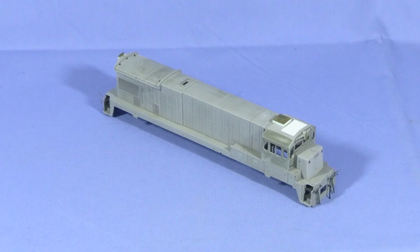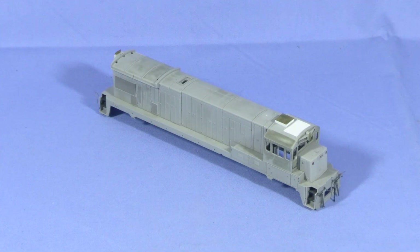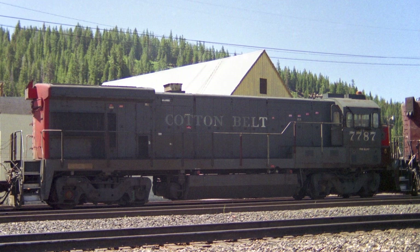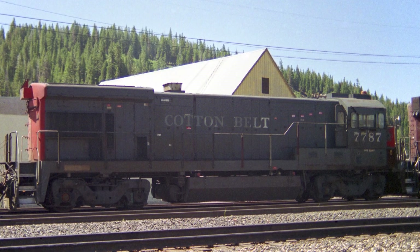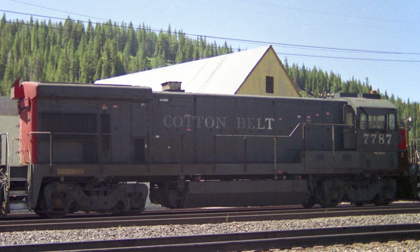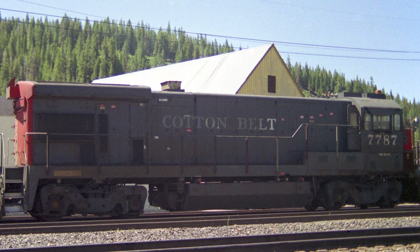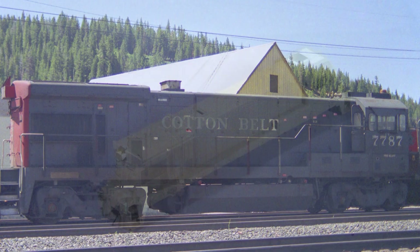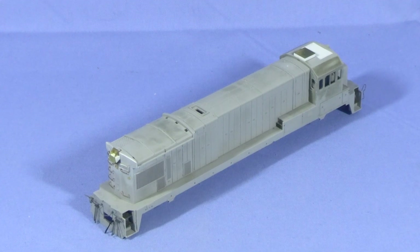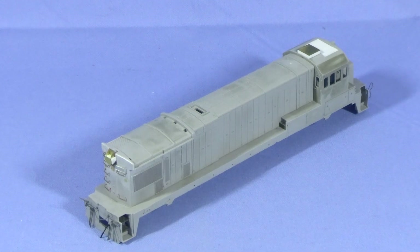I'm basing this model on an HO scale Atlas B30-7. I photographed this locomotive in the summer of 1993. Doing a little research shows that this engine was repainted into SP's speed lettering scheme not long after my photo was taken. My intention is to model it as it appears in my photo. As it stands now, the locomotive body is mostly done. There's still a little work to do in the cab, and I haven't yet touched the sill.